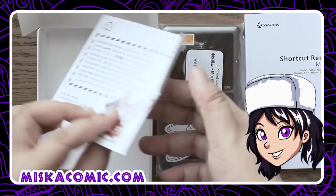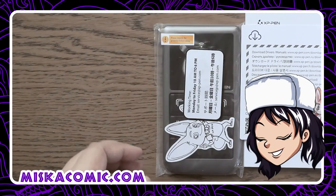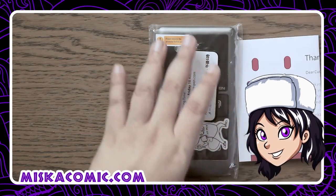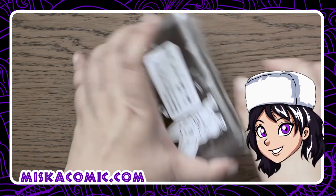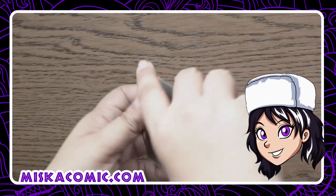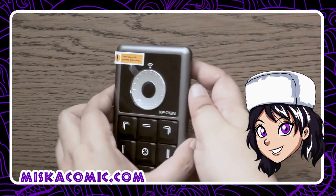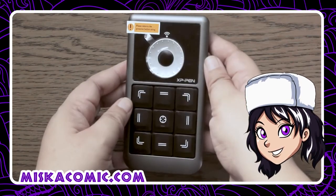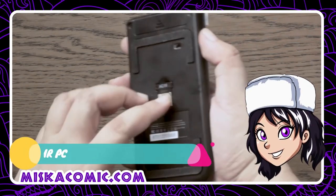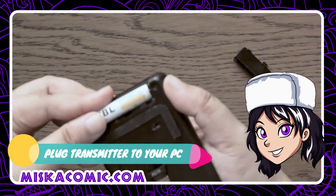You can download the software and driver from their website — just follow the instructions in the manual. The remote actually feels light, and I'd be careful about dropping it. You can see the keypads and the transmitter on the back. It uses a triple-A battery to work.